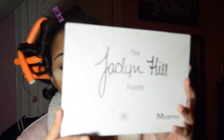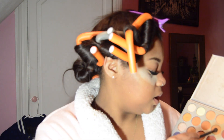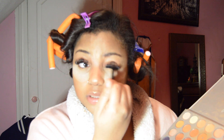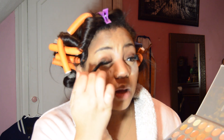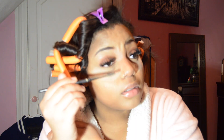For eyeshadow I use the Jaclyn Hill Morphe palette. I usually take a brown color and put it in my crease. With eyeshadow you literally just blend, blend, blend — if you're adding multiple colors that's all you do. I took a dark brown, and now I'm adding a lighter brown into it and working it into my crease. I'm brushing my lashes out — I've had these lashes for a month.